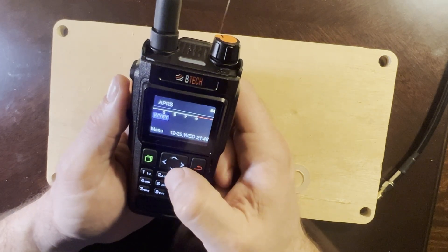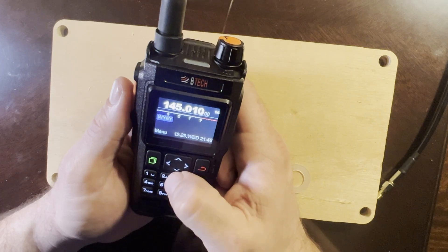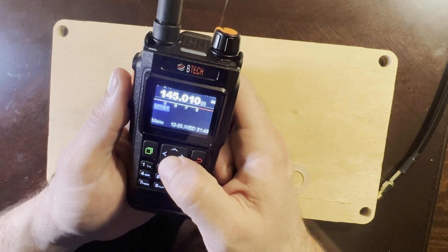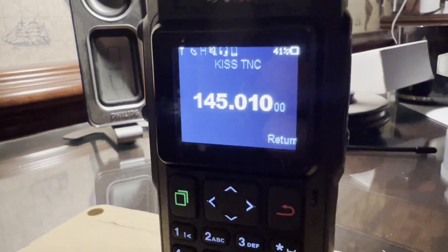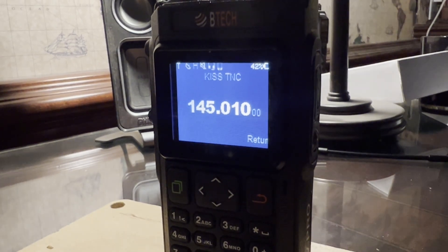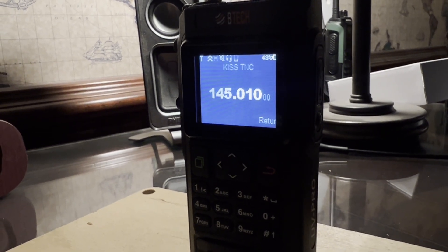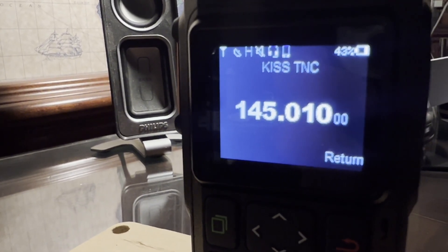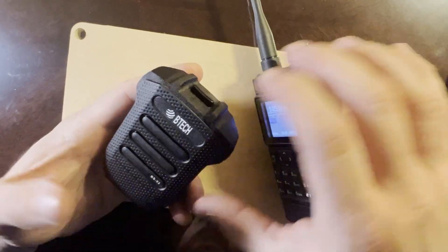The display is nice, bright, and easy to use. I primarily just use two buttons. I've got a couple of frequencies programmed already — 146.52. I've been trying to use the KISS TNC to make a Winlink connection with a packet Winlink RMS that's around here, but I haven't been able to get the connection yet. The BTEC UV Pro does bring up the TNC KISS TNC screen and I can see it's transmitting, so I'm not sure if I'm just not being heard or doing it wrong.